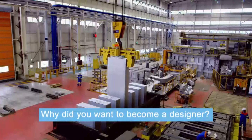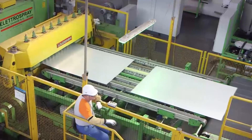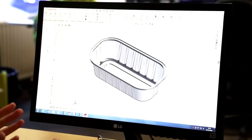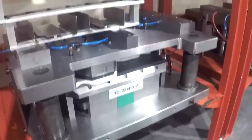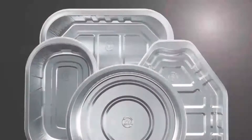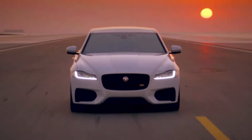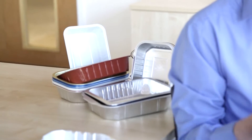I went to university and studied product design technology, which incorporates the design of new products but also the mechanical aspects of materials and how they can be formed into different shapes. I've always been somebody that would pull things apart because I wanted to try and understand how they work and why they're designed the way they are. My job is partly as a packaging designer but more importantly as a project manager. I'm always looking at new design — not necessarily food packaging, but everything from cars all the way through to household objects — to understand how they've been designed, how they've been built, and if there's anything I can bring into work to develop new products.